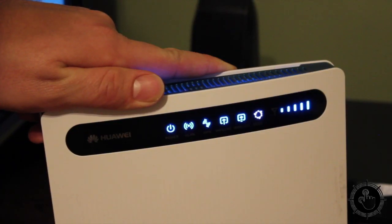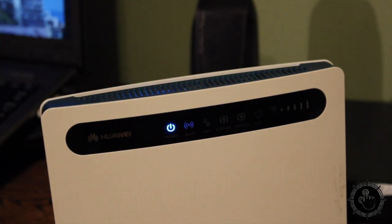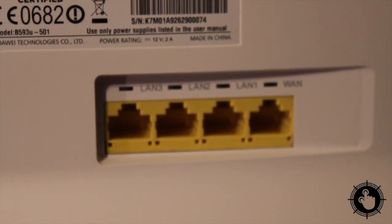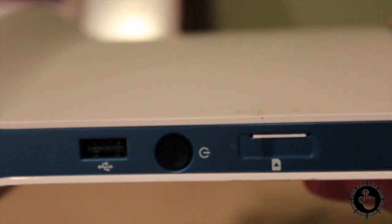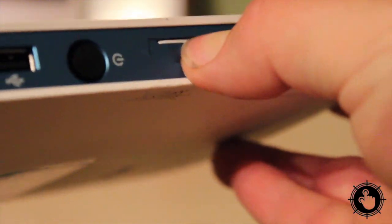You'll notice this modem is covered with lots of flashing lights. Blue LEDs show you if various connections are active or not. On the back you'll find the wired Ethernet ports. Along the sides are a USB port and the SIM card slot — you won't need to worry about that too much.